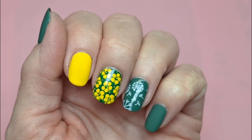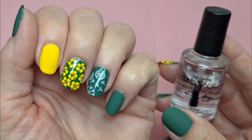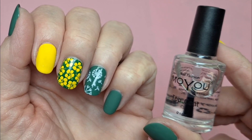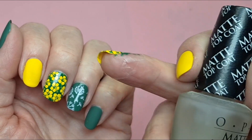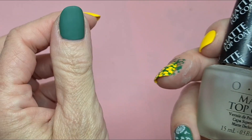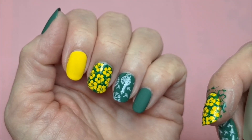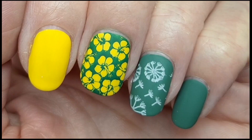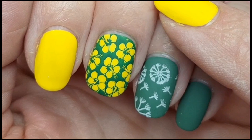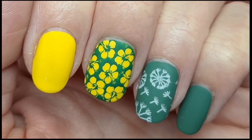I'm going to leave this to dry for five minutes or so, and then I shall apply a smudge-free top coat, a stamping top coat, and then I will apply the matte top coat to go with the other matte nails that I've painted. I'll put information on the polishes and the stamping plates that I've used in the description, and particularly with a matte top coat I think it really makes it pop and you can really see the effect.